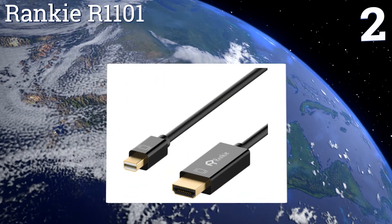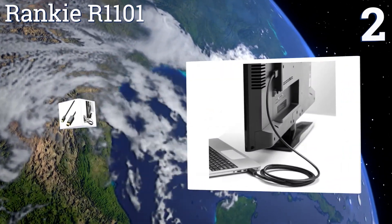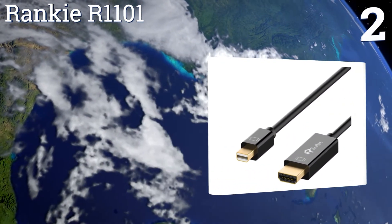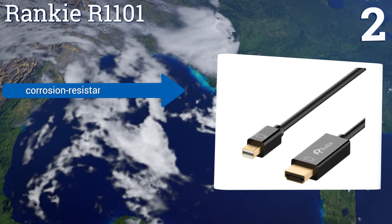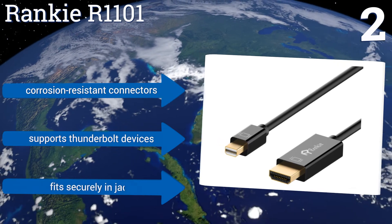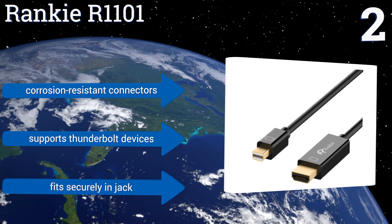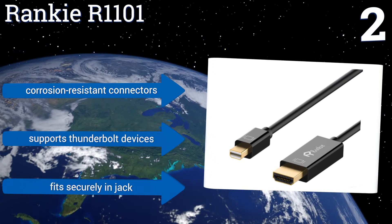At number two, the Rankie R1101 has a mini DisplayPort plug on one end and a male HDMI connector on the other, meaning you won't need any additional wires to feed video into your HDTV. This cable is available in 3, 6, 10, and 15-foot lengths, equipped with corrosion-resistant connectors, supports Thunderbolt devices, and fits securely in the jack.